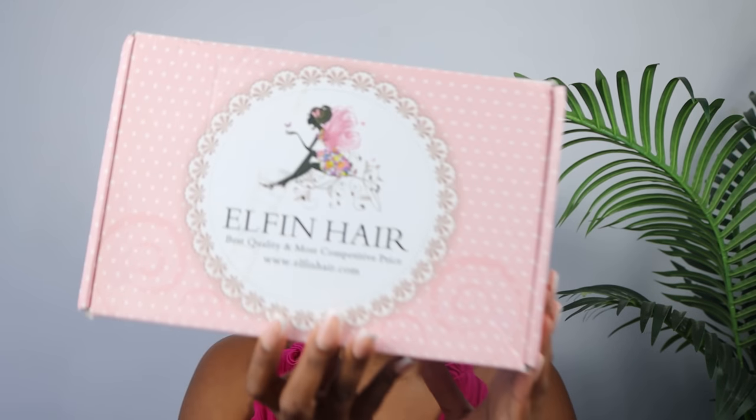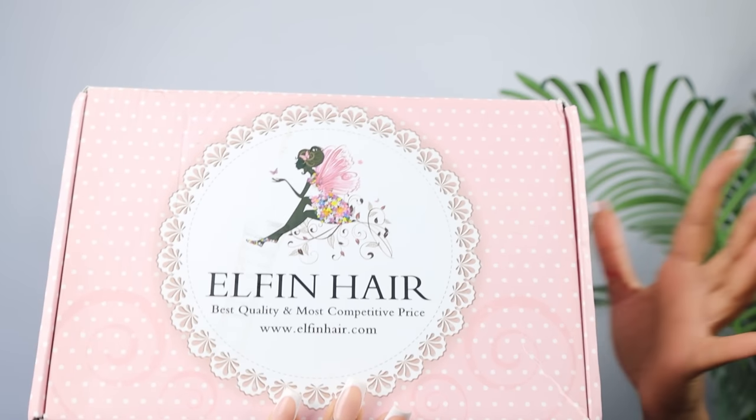Today we are doing a wig review featuring Elfin Hair. They have the best quality and the most competitive price. This is how their packaging looks — this beautiful unit was in this box when it arrived, and I'm going to show you guys everything that is inside this box.